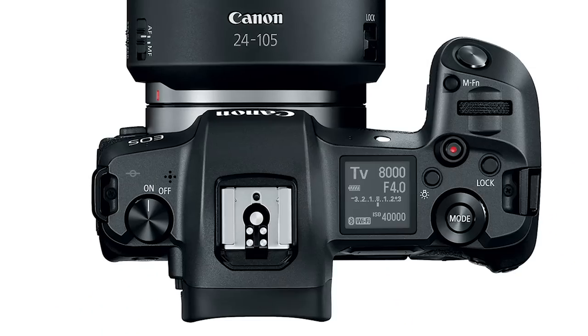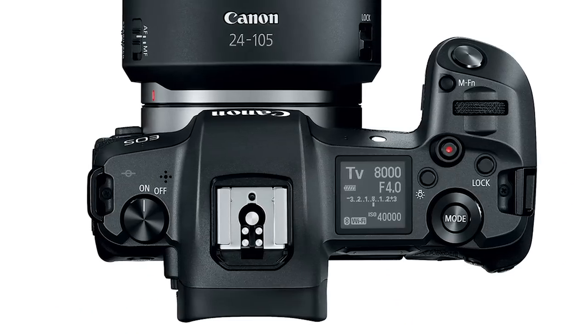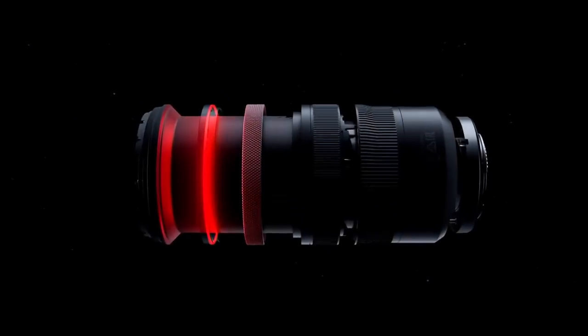The feel of the camera is quite nice. When you're holding it and working the buttons, it's the traditional layout you've come to expect with Canon — that's a hit. Essentially what they've done is taken the 5D Mark IV and put a mirrorless system inside it, but they've also done something new with their lenses.